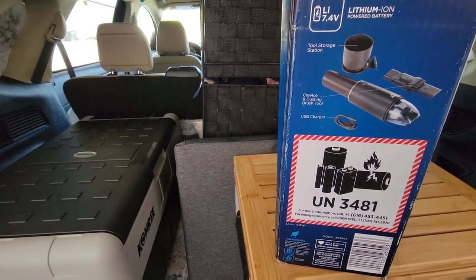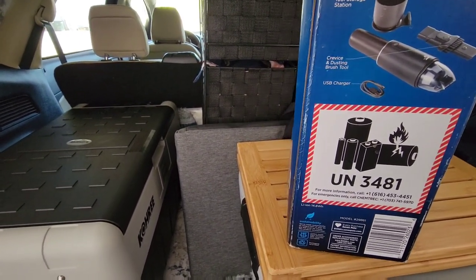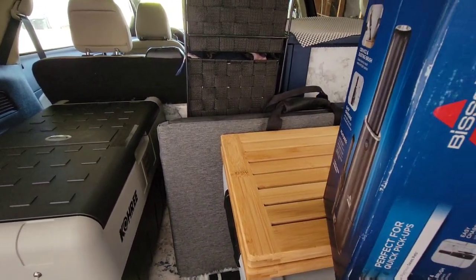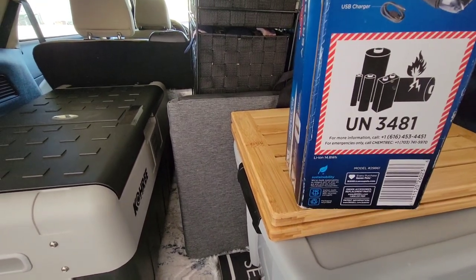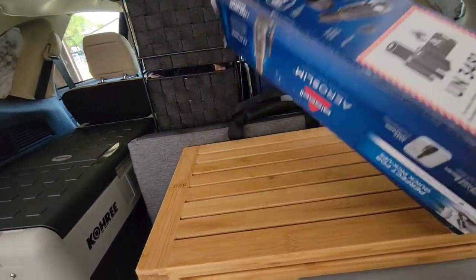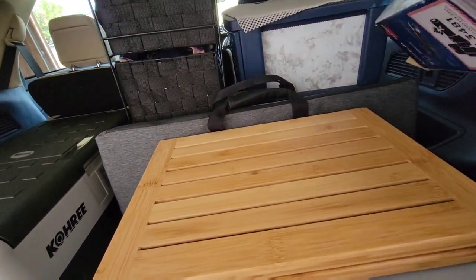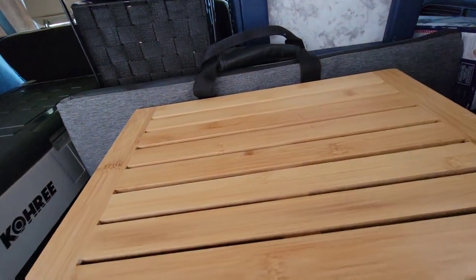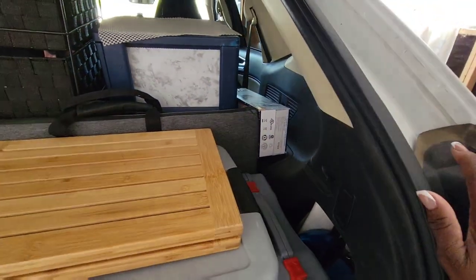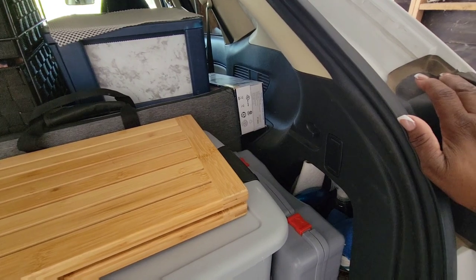It says it's one lithium ion powered battery — everything is going to lithium ion now, which lasts longer. This is something you need to have. You can just find a little nook and cranny and put it there, which will keep it from falling out.